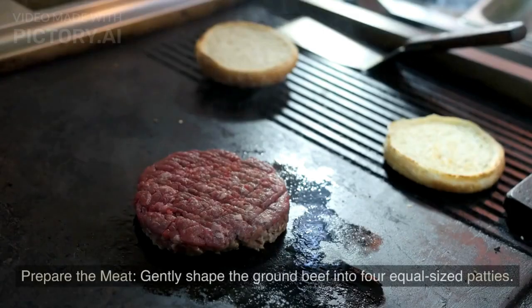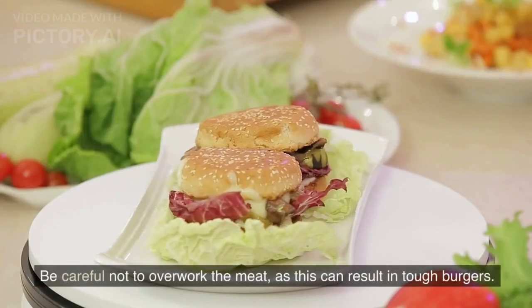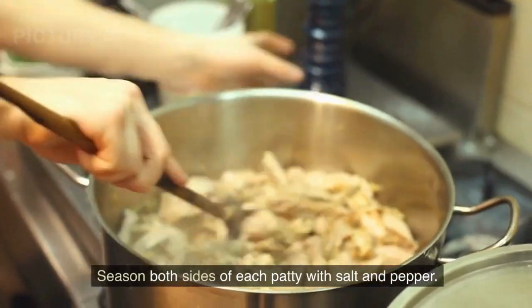Instructions — Prepare the meat: Gently shape the ground beef into four equal-sized patties. Be careful not to overwork the meat, as this can result in tough burgers. Season both sides of each patty with salt and pepper.